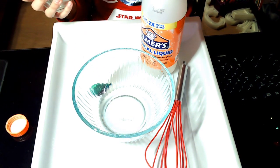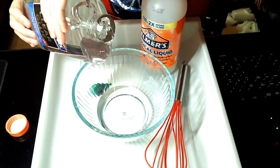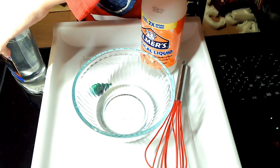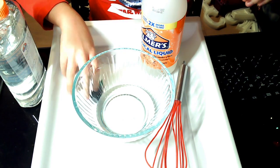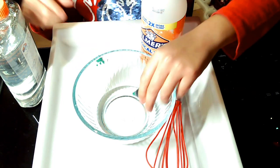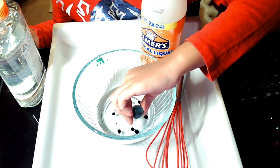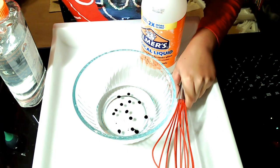Unscrew the bottle, bottoms up — that's gonna make some good slime! Screw it back on. Our next step is to add color to make our slime. Let's open it up and drip it in. This is gonna be some emerald green!